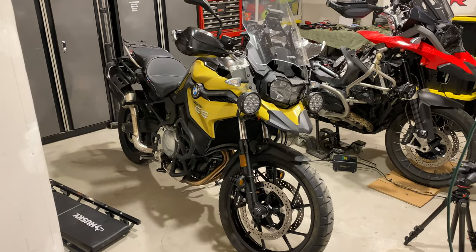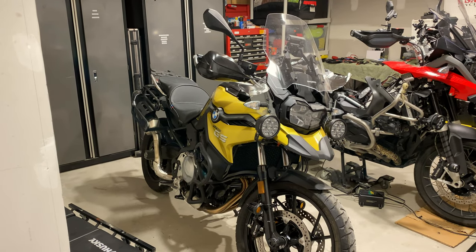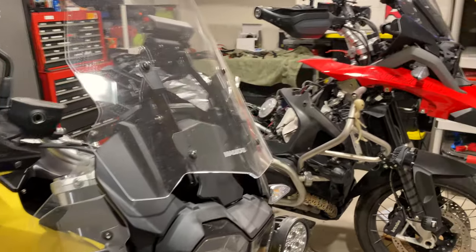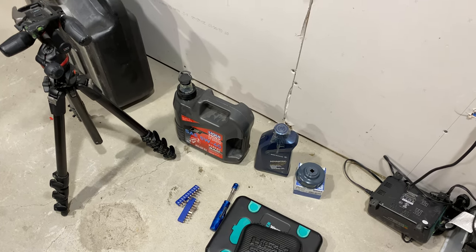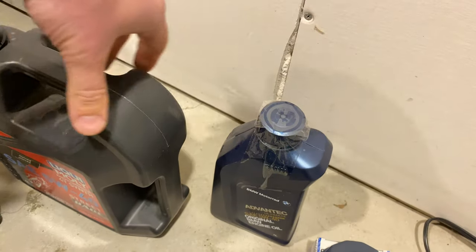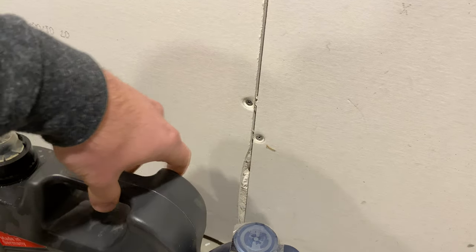Do you know how much oil your bike needs? I was going to give you a funny guess. Three liters. I was going to guess four — your car has six, so half the size of your car's motor. Do you know what we need for your oil change? Oil and a filter. So BMW recommends this oil, but you don't have to use it. As long as it's the Jasso 2 stuff — which both of these are — and they're both the same weight.